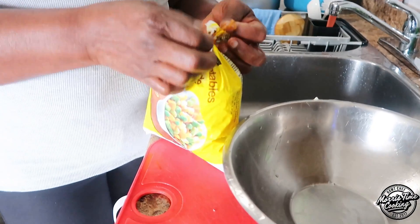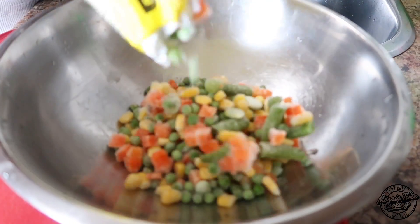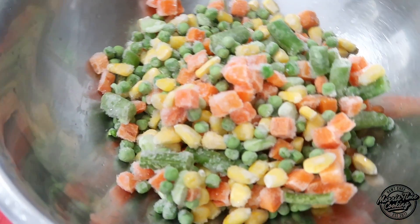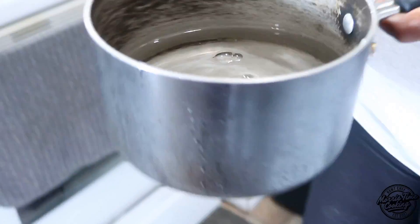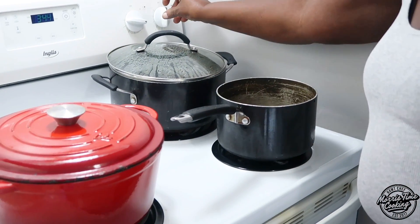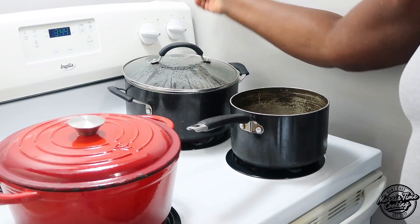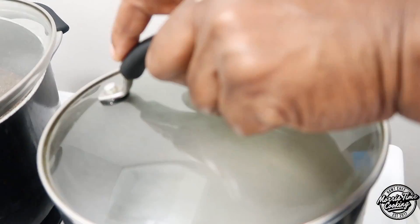It's a sweet potato so it's soft — just put it to the side for now and you're going to boil the mixed vegetables. We have two cups of frozen mixed vegetables. That's about two and a half to three cups of water. Put that on high heat to boil, add some salt to that water to cook the mixed vegetables.